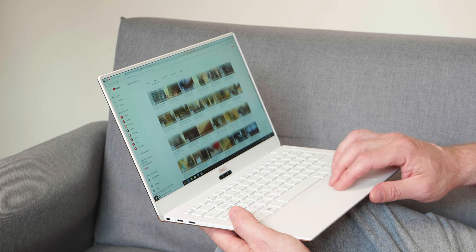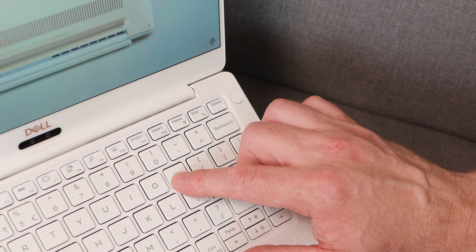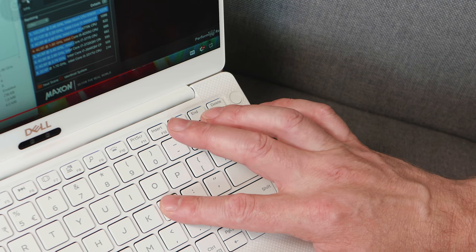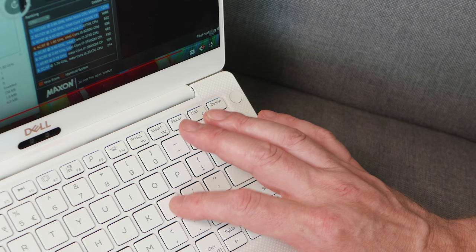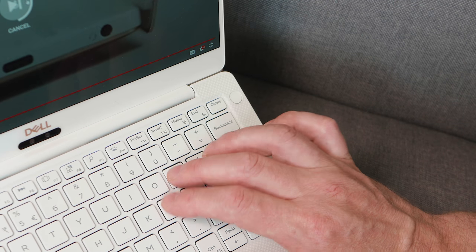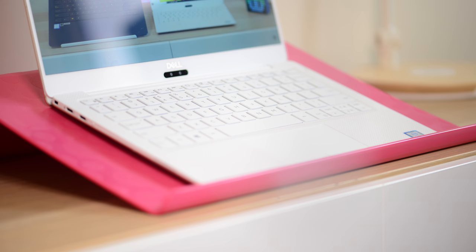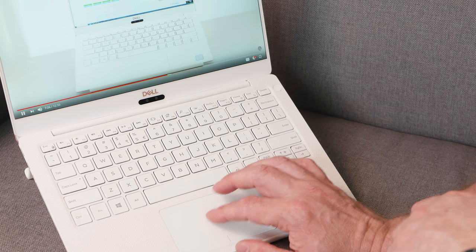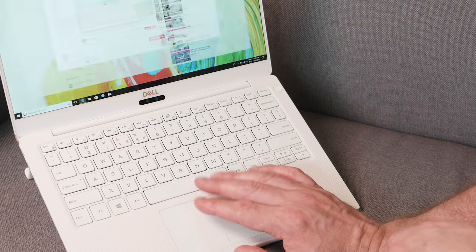The keyboard is new — it uses magnets, something like MagLev — with 1.3 millimetres of travel, which is a good amount for an ultrabook. It's strange to use at first; it takes a little more force to activate the keys, and when you let off the pressure it has some energy return, pushing your finger up. Once you get used to that it's super fast to type on. I still think it's a good keyboard, better than a lot of ultrabooks.